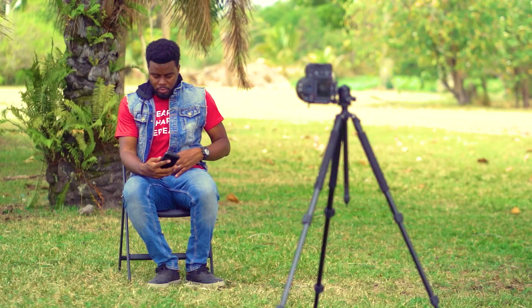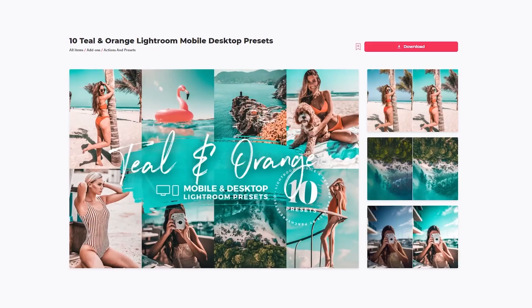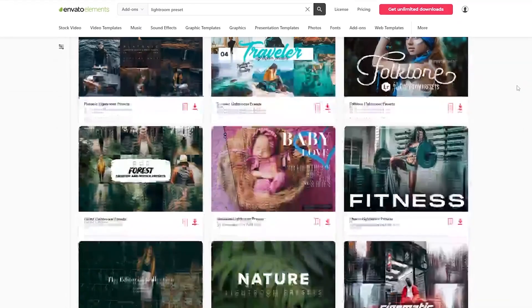Welcome back to Envato Tuts Plus. My name is Sijam and today we're going to be discussing five tips to help you take better self-portraits. One of the tips we're going to be discussing is how to edit your photos using an awesome Lightroom preset from Envato Elements. You can get this preset and much more photography assets from Envato Elements, so be sure to check out our resource links in this video's description.